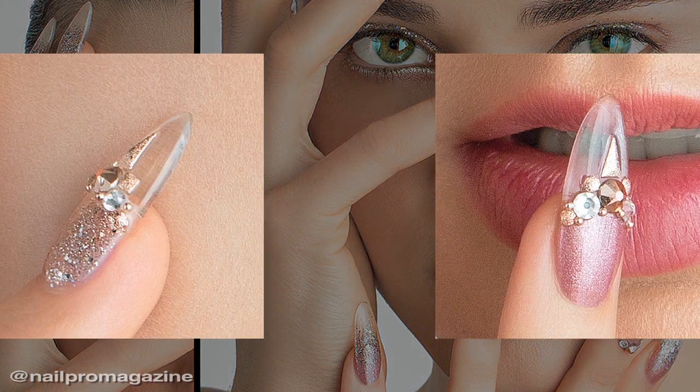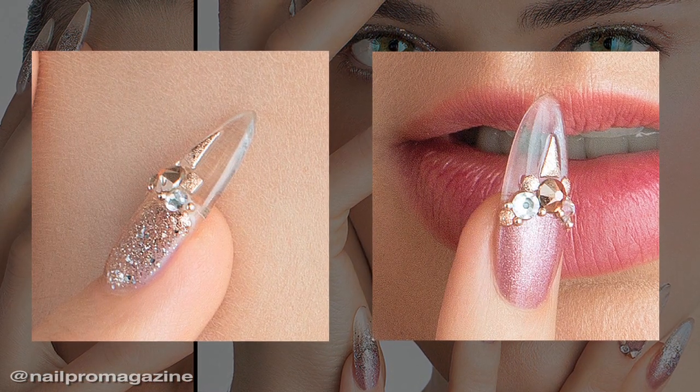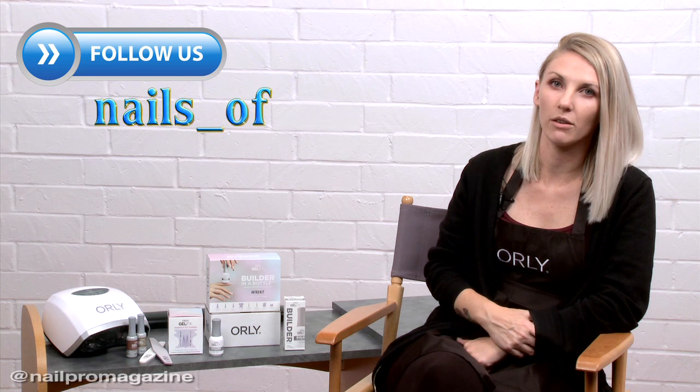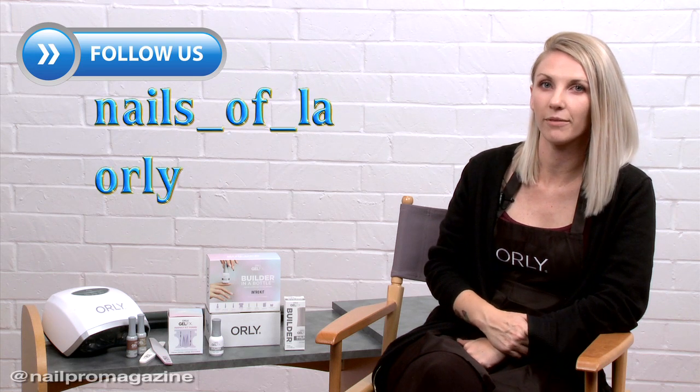With one hand we went with more of an icy glass look, and on the other we incorporated a lot more rose gold. If you want to see more of our work, you can follow me at nails_of_la and also go follow Orly.